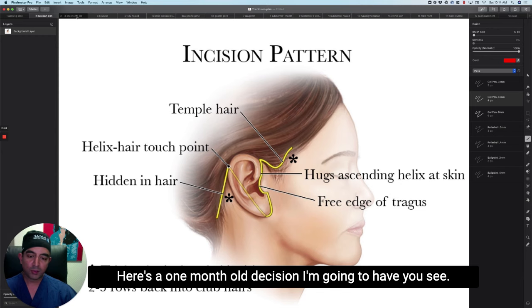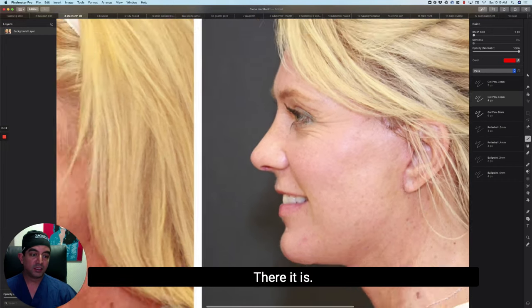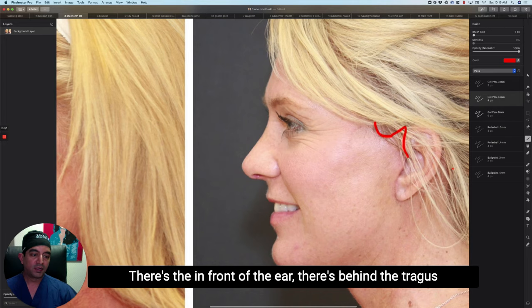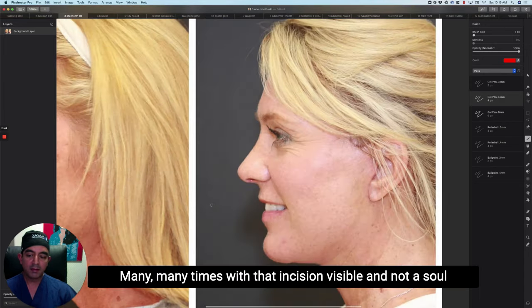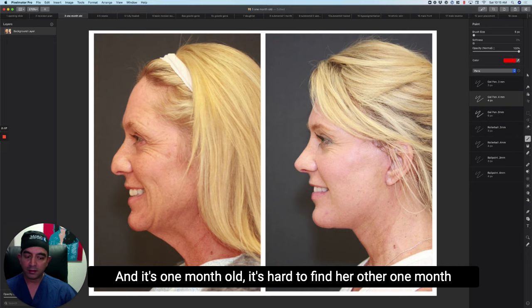Here's a one-month-old incision. This patient is one month after a brow lift, lower face neck lift, some skin care, and rhinoplasty. You can see her facelift incision — it's still a little fresh looking. There's the temple part, the part in front of the ear, behind the tragus, and looping around the earlobe. From there it's gone behind the ear and down at the hairline. I've posted this before-and-after picture many times with that incision visible, and not a soul has said anything about it.